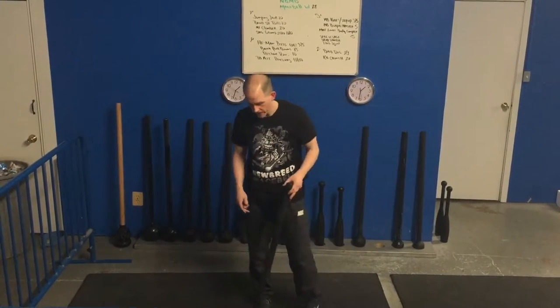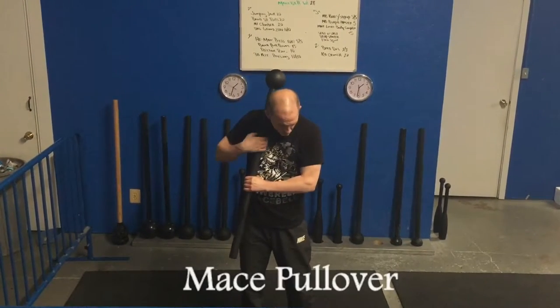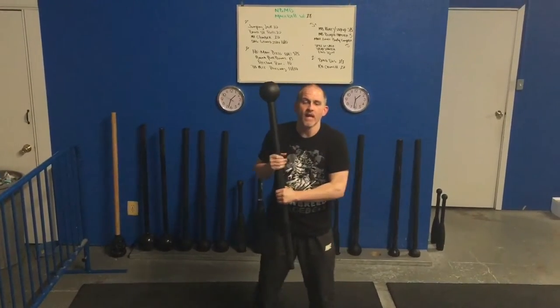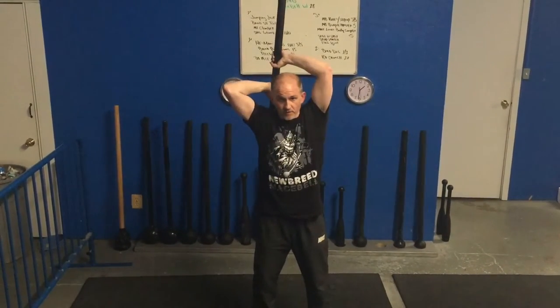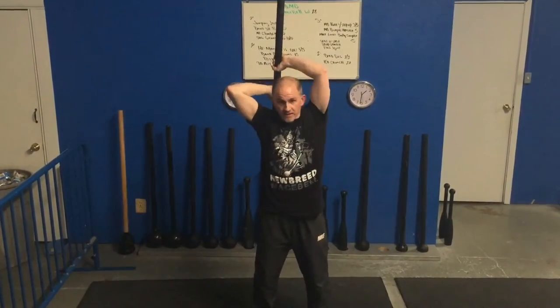The second exercise we're going to take a look at is the mace pullover. I'm going to grab the mace — my bottom arm comes across my body. When I pick it up, it makes a window. I want to put my head right through that window on the pullover. This could be an exercise by itself — this is our pullover. We usually use this in warm-ups. That's the pullover.